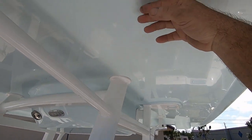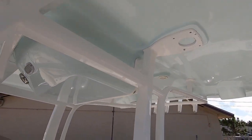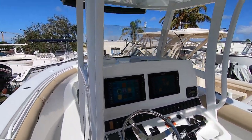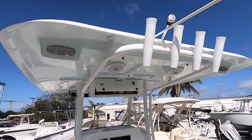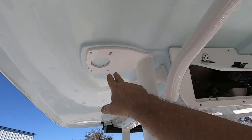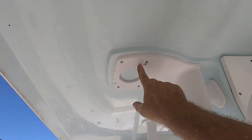This is actually the powder blue paint on the inside and white on the outside. Here are your helm seats. There's lots of rod storage back here, LED lights, and stereo speakers. It's ready for outriggers — there are outrigger mounts, though there's a little bit of powder coating that's lifting up right there.